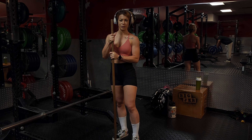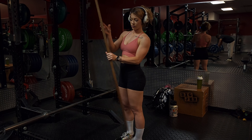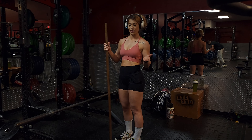This is how you test neutral spine for deadlifts and squats. If you don't have something like this, gyms usually have a PVC pipe, or you can use a broomstick at home to test this.